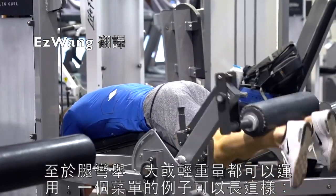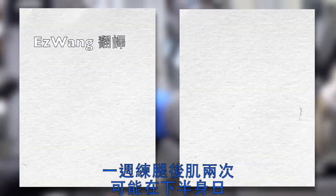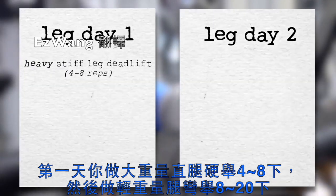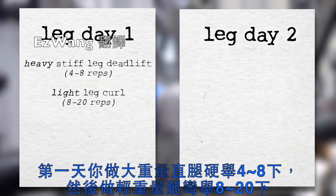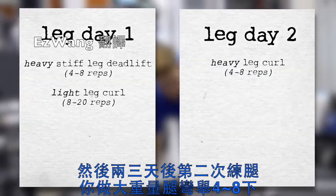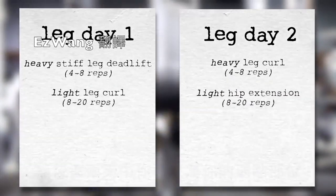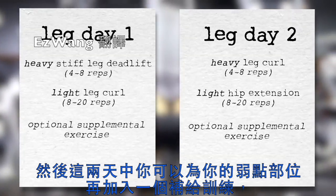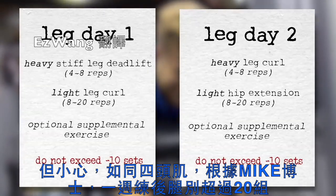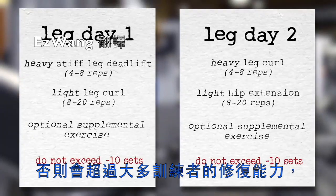For leg curls, high and low reps can both be used. One recommended program might look something like this: you train hamstrings twice per week, probably on lower body days. On leg day 1, you do a heavy stiff leg deadlift for 4-8 reps and a light leg curl-based movement for 8-20 reps. On leg day 2, 2-3 days later, you do a heavy leg curl-based movement for 4-8 reps and a light hip extension-based movement for 8-20 reps. On either of these days, you can add in one more supplemental exercise, especially if your hamstrings are lagging. Be wary not to exceed 20 sets for the hamstrings per week, as similar to the quads, and according to Dr. Mike Israetel, this is when most trainees start running into recovery issues.